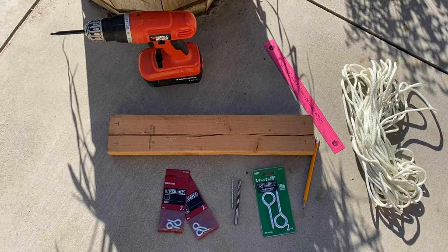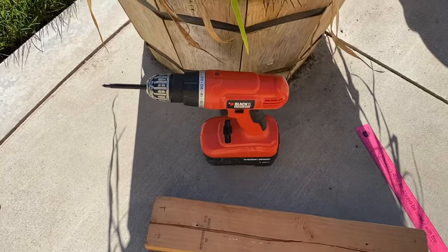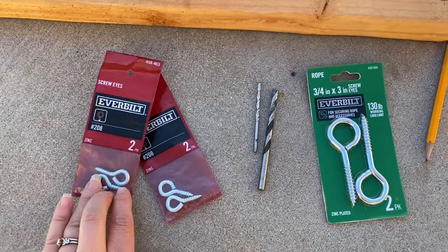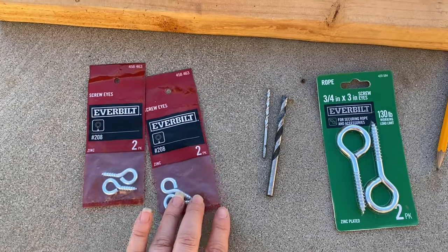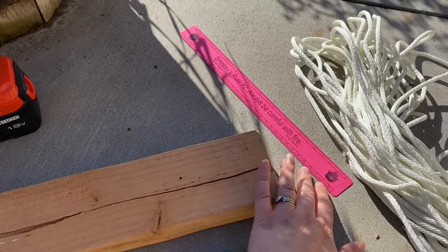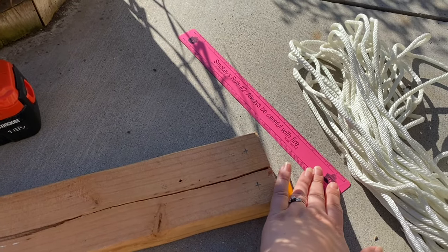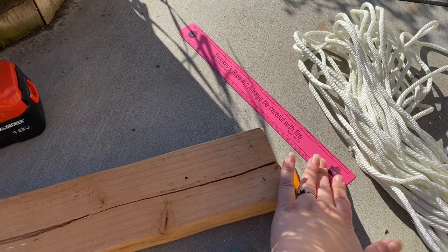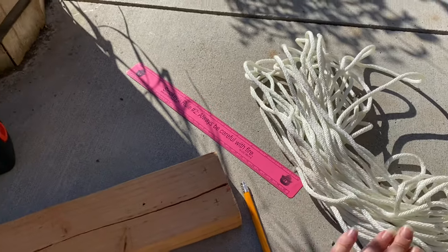The supplies I'm using for this project are a drill, some drill bits, these eye hooks, a pencil. I usually use a tape measure, but my husband has it in his truck and he's at work, so I'm just using a ruler, and then some rope.